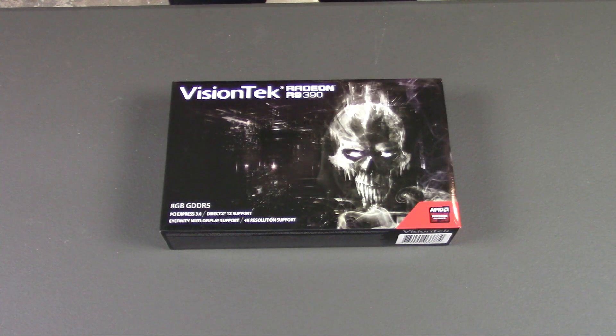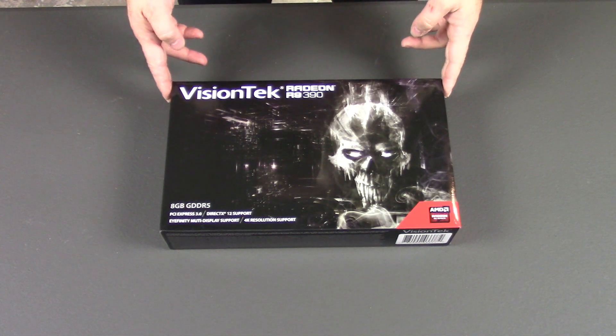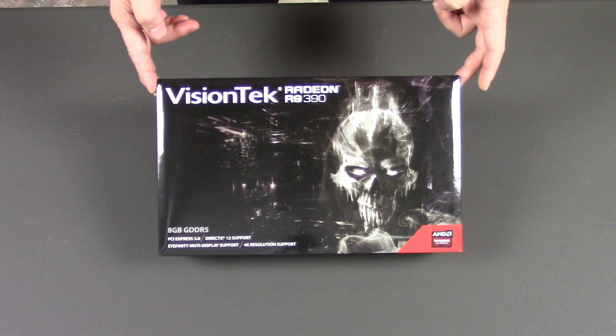Hey everybody, today I will be showing off the new Vision Tech R9 390.